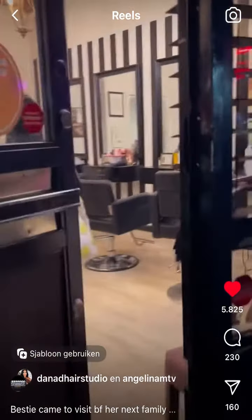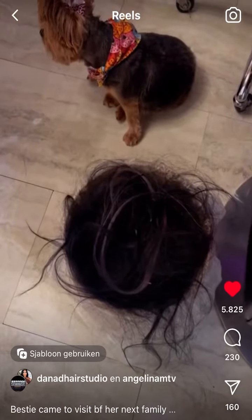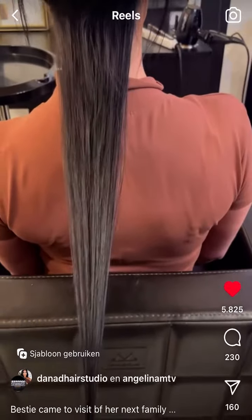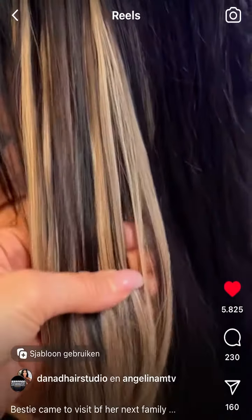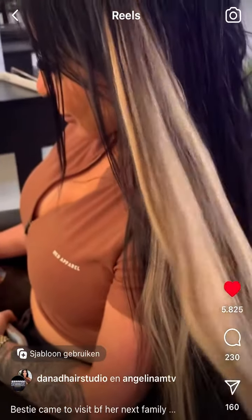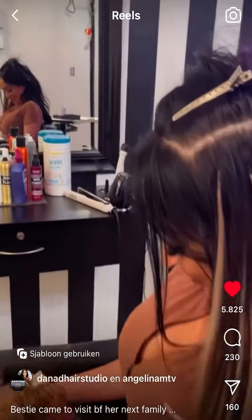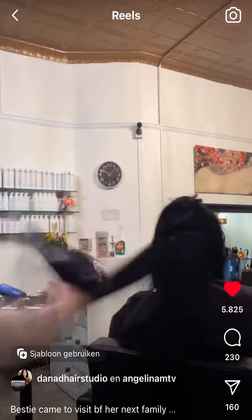We're doing a whole new set of extensions — 26-inch custom extensions — taking out all her old hair. This is her actual hair with no extensions, so healthy, blending in all of her new hair. Hi peanut! I did a color and now it's time to blow dry.